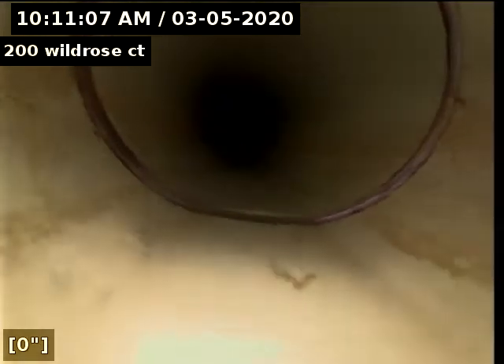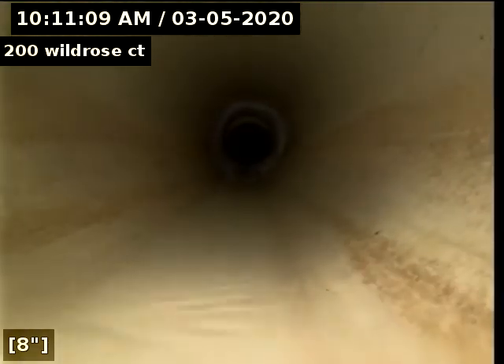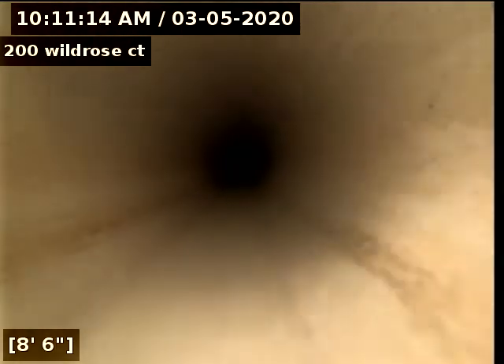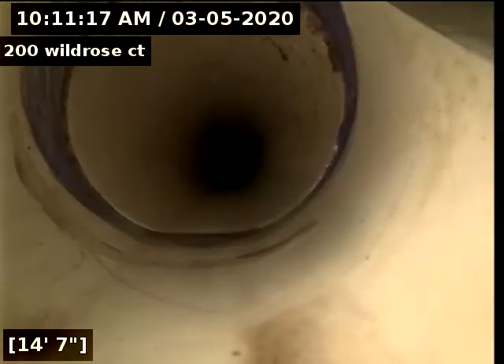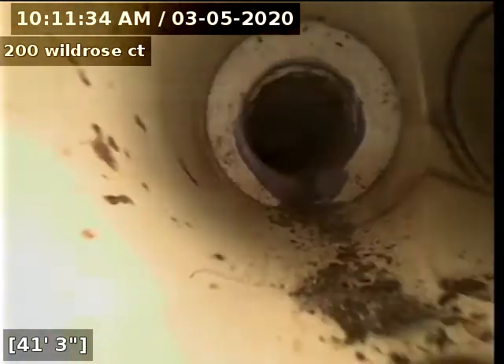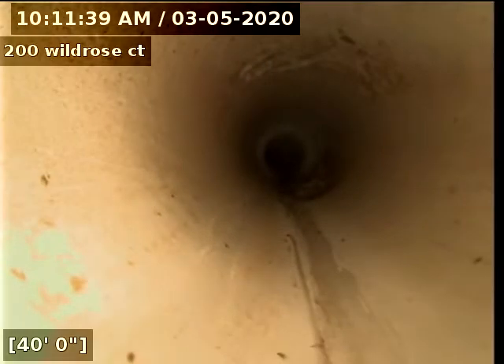Now we're going back towards the house. As far as we can go back — everything looks good. I see no offsets, no breaks, no roots.